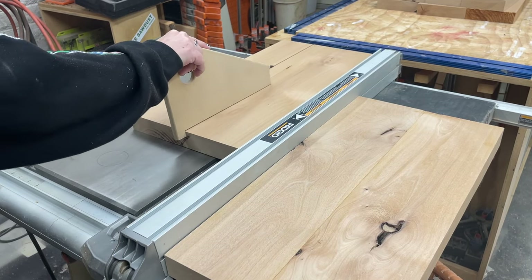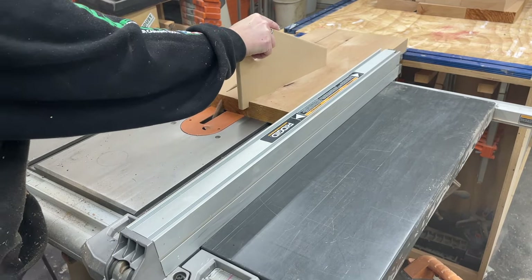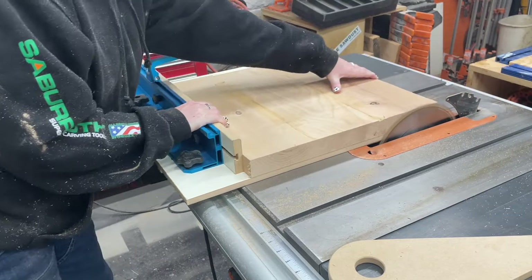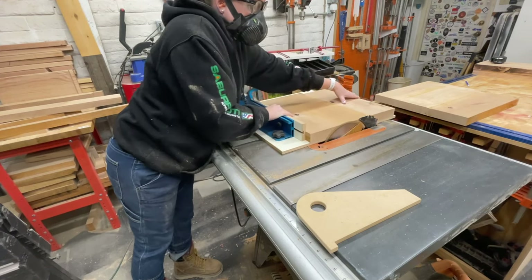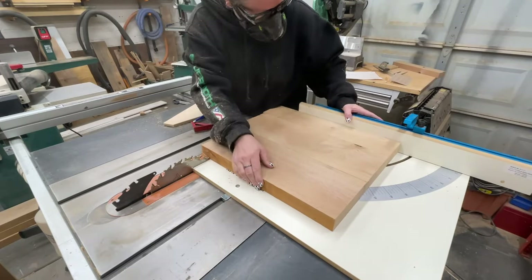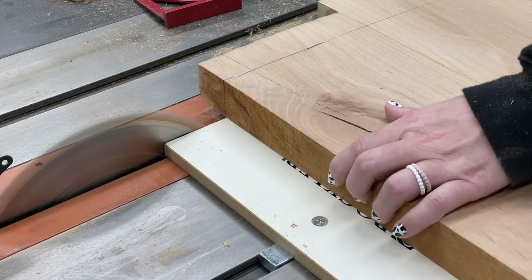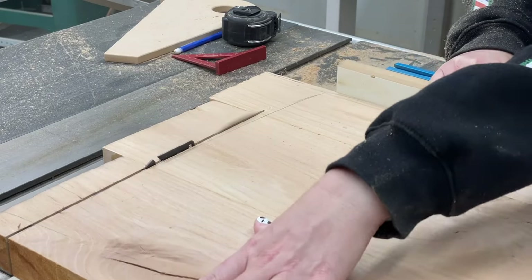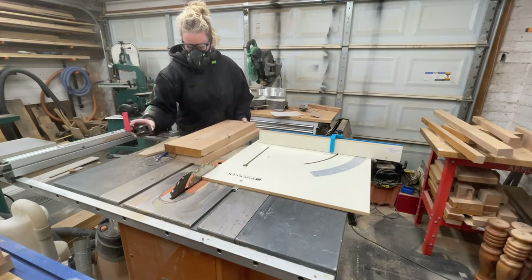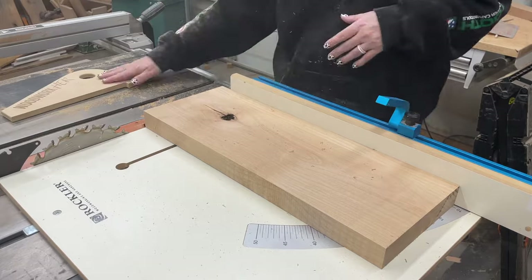Now let's trim the seat backs — I'm first ripping them to eight inches wide. Then I cleaned up two edges of the seat bottoms using my crosscut sled on the table saw. Then I set up a stop block on my crosscut sled and trim the seat bottom to 16 by 16. Next I use the sled to clean up one edge of the seat backs and then trim them down to that same 16 inches wide.